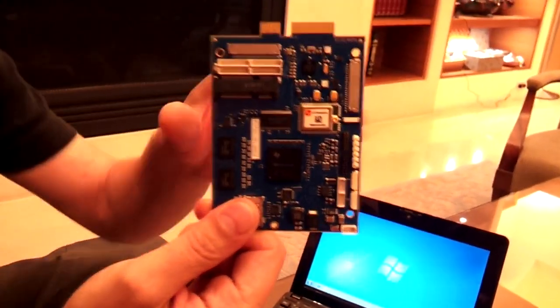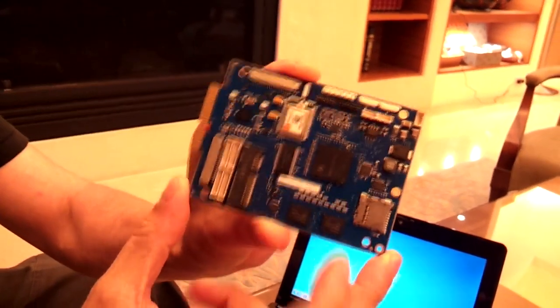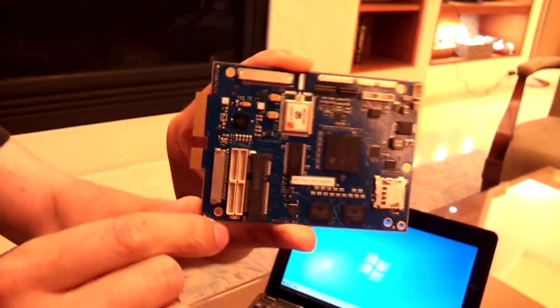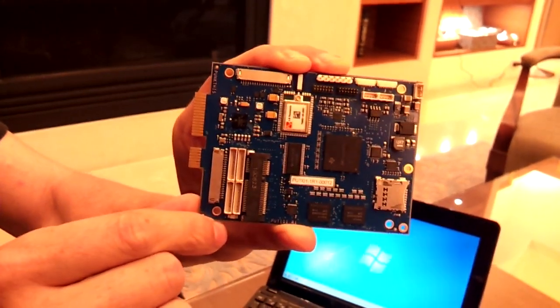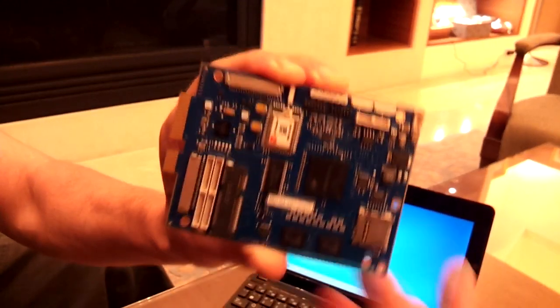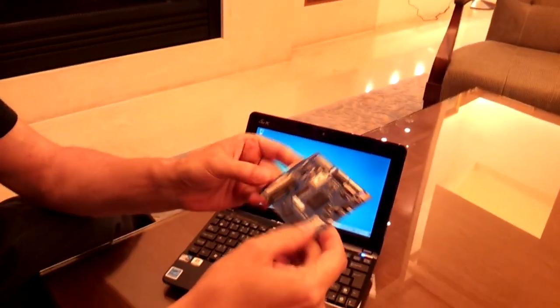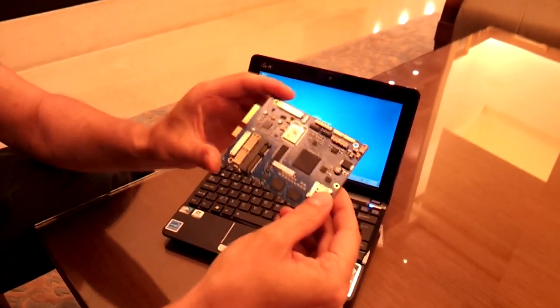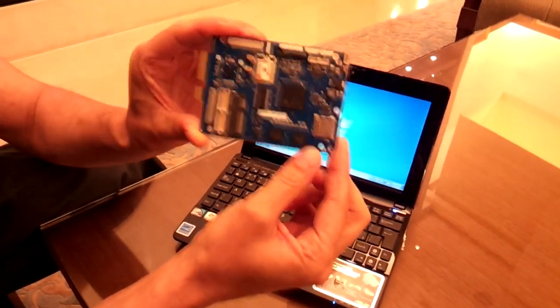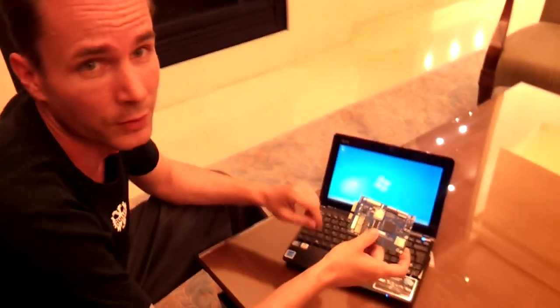What we have here is actually a hard drive replacement board. You take away your netbook, notebook, or tablet's hard drive and put a small SSD here. You put this into your computer, connect the screen cables and USB cables, and you get a TI OMAP running at 1 GHz with Android on your computer or tablet.